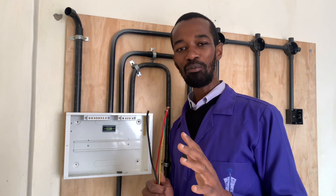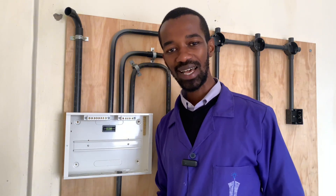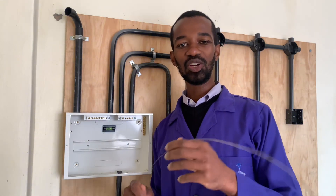Wiring from the meter box to the consumer unit, we use what we refer to as a draw wire — also called a steel tape, or what Nigerians call a fishing wire.